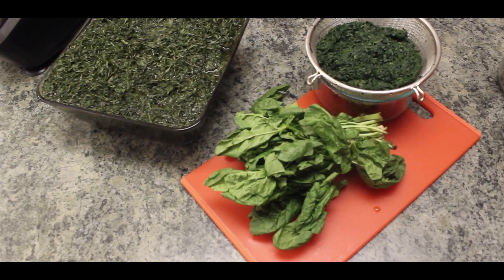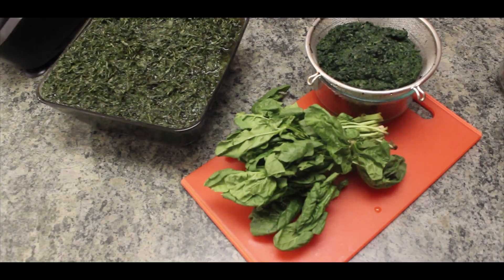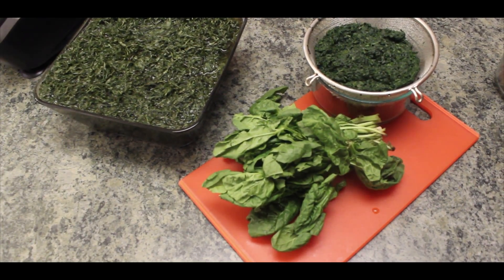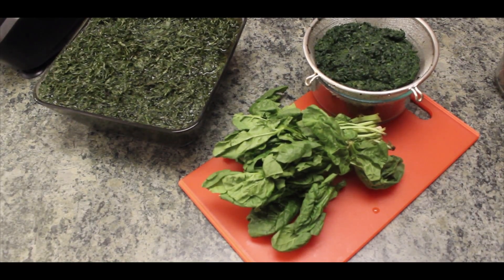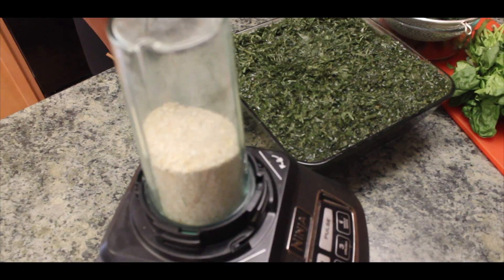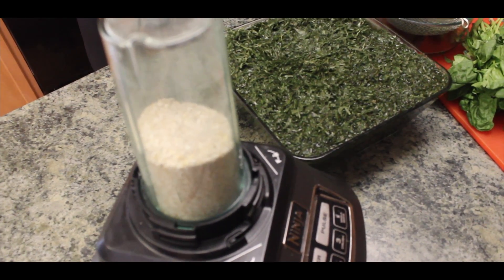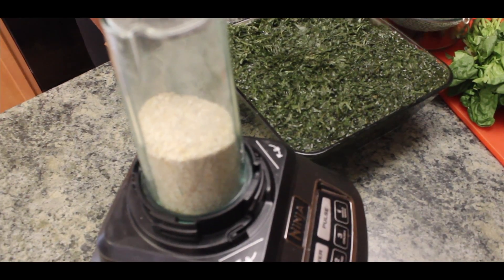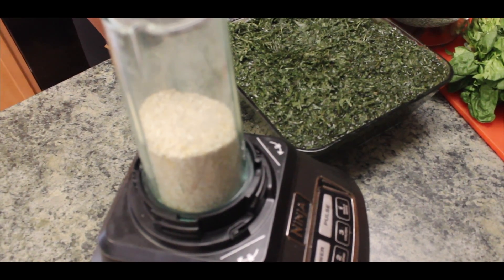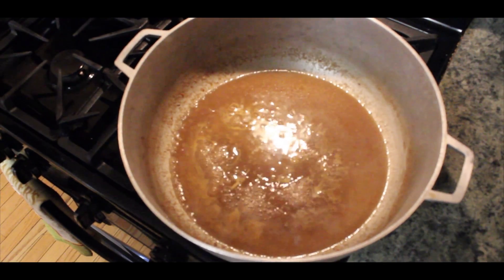Next is our Eru. I will be using dry Eru, so if you are using dry Eru, remember to soak your Eru in cold water overnight before use. Again, for a healthier alternative, we will be using oat bran. I will blend my oat bran to powder form and cook it like you would cook any kind of fufu. Now we will start cooking our Eru.